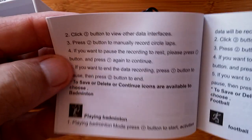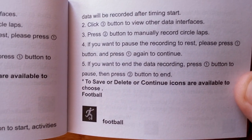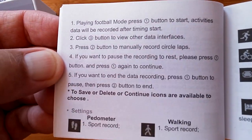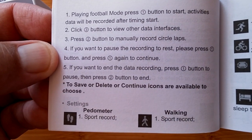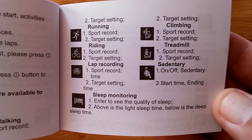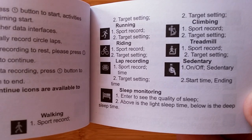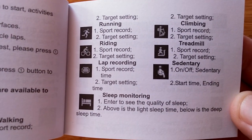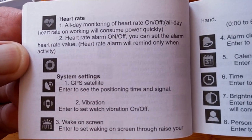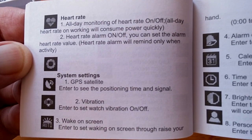You have basketball, badminton, and football — which is soccer, known here in the U.S. Then settings, where you get into the process of setting up all of these different features, where you can specify specific targets for the watch to keep track of, all the way down to sedentary reminders and even sleep monitoring capability. And then your heart rate — it's the all-day 24/7 heart rate that you can turn on and off, and you can set alarms for your heart rate as well.